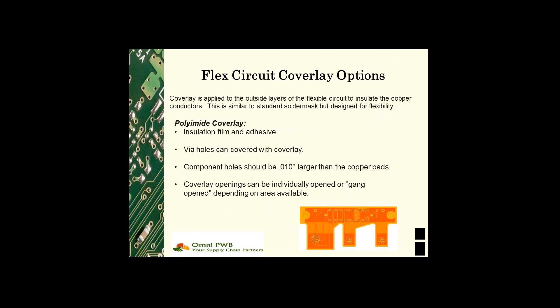Coverlay is applied to the outside layers of the flexible circuit to insulate the copper conductors. This is similar to solder mask being applied to rigid PCBs, but the products used are designed for flexibility.